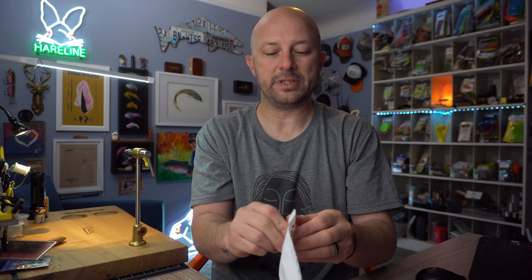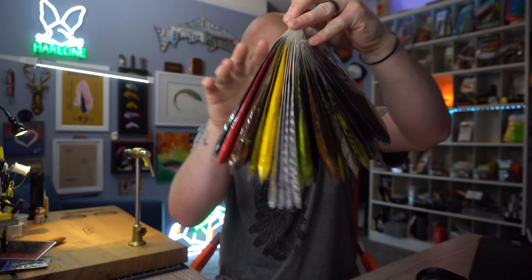What they have done is taken schlappen feathers and made them ready to go straight out of the package — there's no real prep involved. This is your typical everyday schlappen feather that comes straight plucked off the bird. This is your ready-to-go Montana Fly Company mottled schlappen. It is bare stem, ready to tie in right this second. If you want a schlappen tail that long, it's ready to tie in. You don't have to do anything.